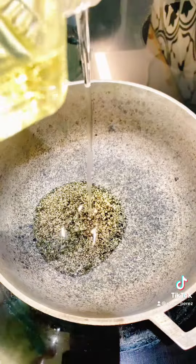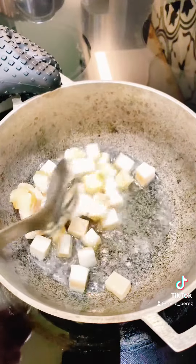Hello friends, today we're having a traditional Puerto Rican dish. In a caldero, heat cooking oil over high heat.